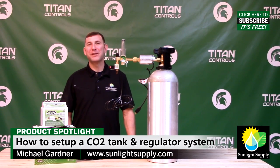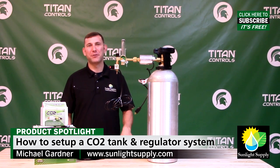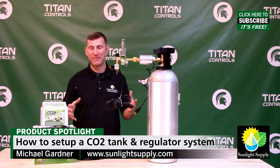Request Titan Controls CO2 regulators, inline heaters, and controllers at your favorite indoor garden retailer. And don't forget to subscribe to Sunlight Supply's YouTube channel for the latest in indoor grow equipment videos.